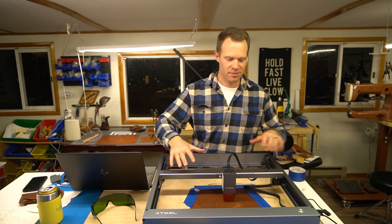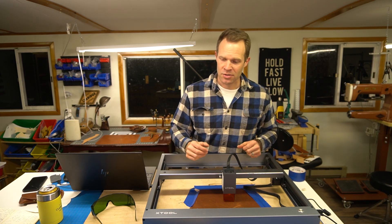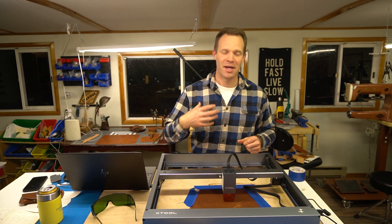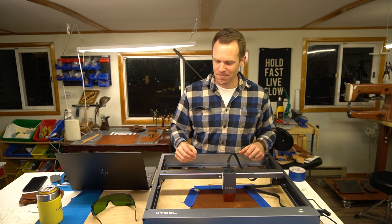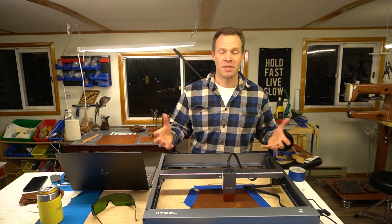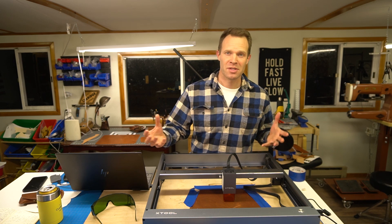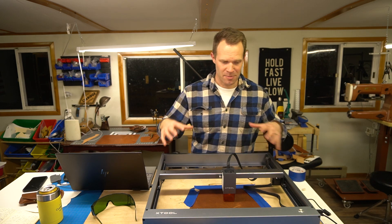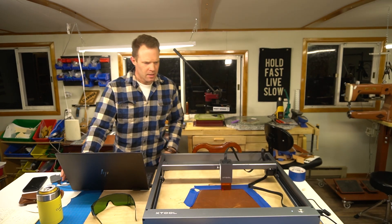I want to mention that Xtool was kind enough to send me this laser so I could use and review it — I'm very grateful to them for that. Factor that into how you take my review, but I can assure you it's an honest one. As far as ease of setup and use: I had never used one personally before, and it was super easy to set up. If you've been intimidated by lasers in the past, this is a pretty simple and good introductory setup.